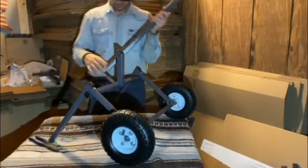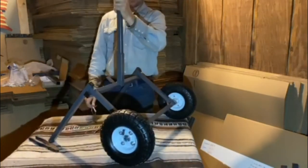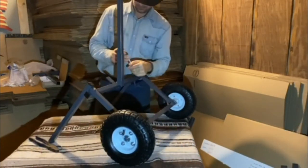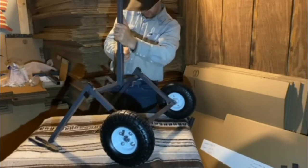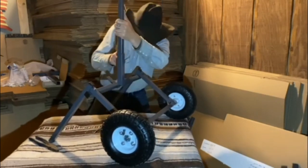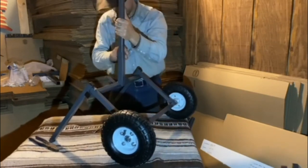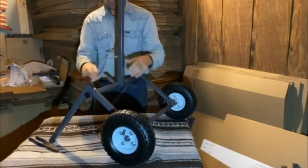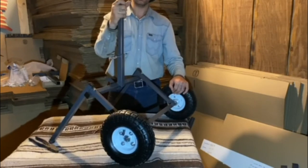And finally, once you have the cotter pins in place, the last part to finalize your cart is to place your handle down into the receiver. Then using your hitch pin, line up the holes on the handle and the receiver, and place it through. And now your cart is put together. If you have any questions, feel free to contact me — there's a contact link on the top of the website that will give you all that information. Thank you.